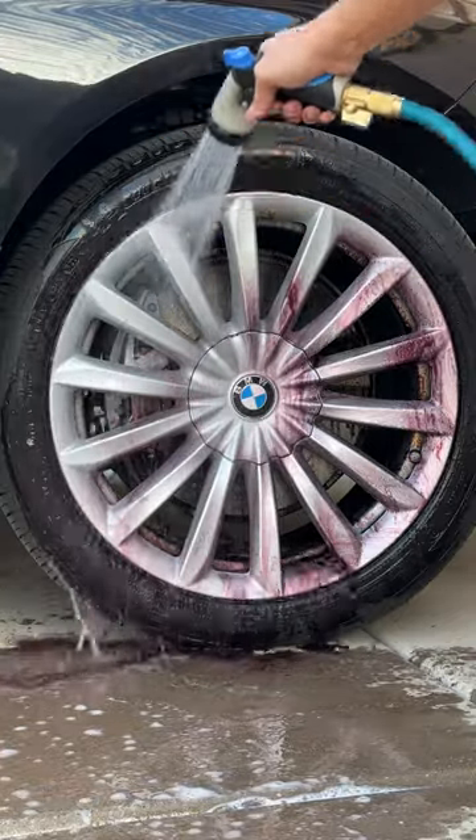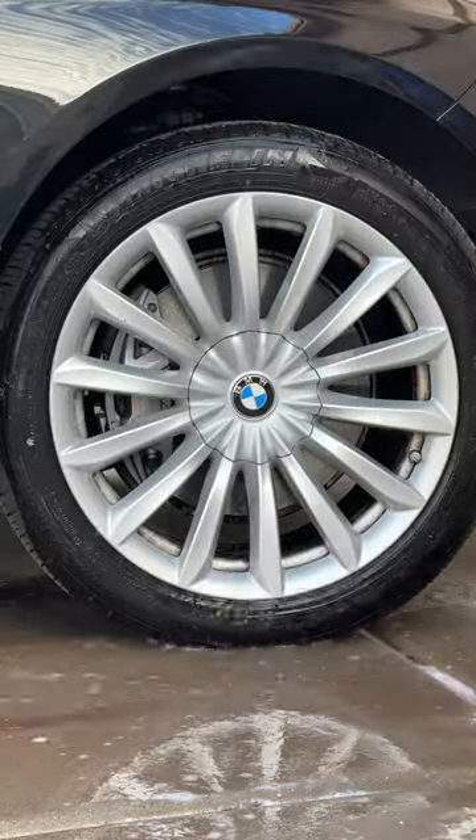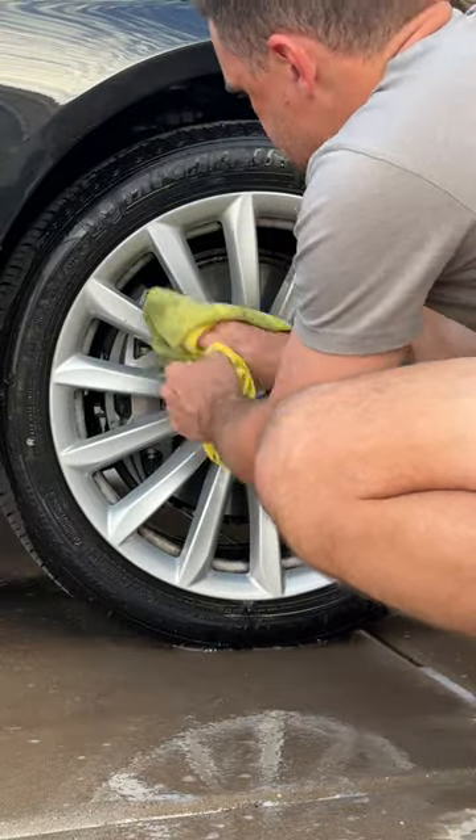After this, simply take a hose and spray over all the areas you've just wiped away, then take a dry microfiber dedicated to washing wheels to dry it up. It will look perfect.